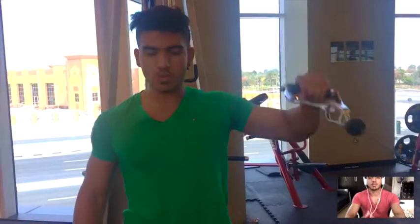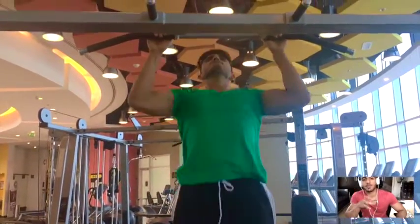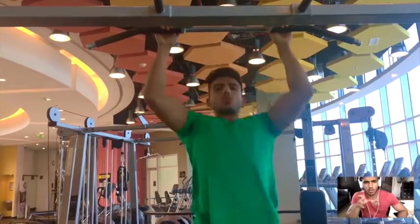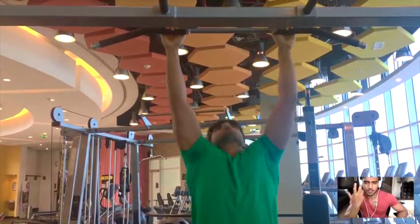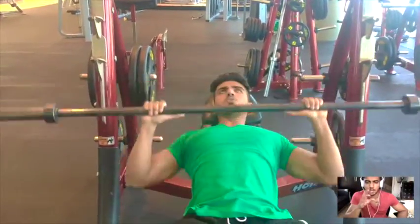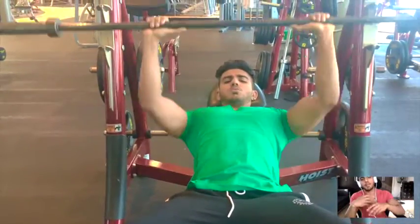Then I moved on to some pull-ups, which I always do. I think body weight strength is very key — you need to be able to lift your own weight as well. People just focus on lifting more and more weight and adding plates, not knowing the importance of lifting their own weight. So make sure you add that at the beginning of your workout — do about six to eight reps of pull-ups. I think it's a beautiful start; it gets you a good pump and good blood flow.